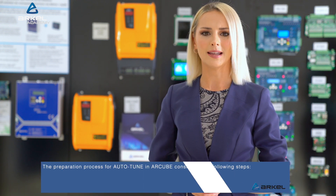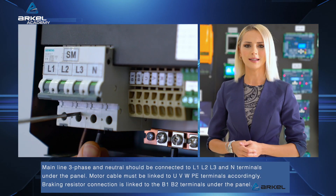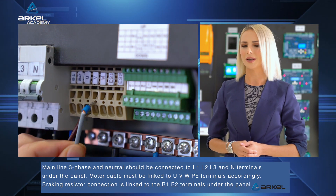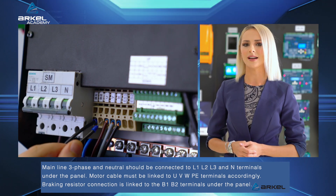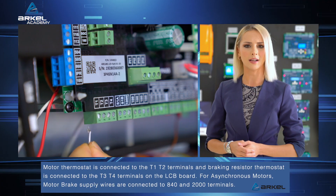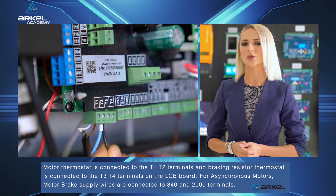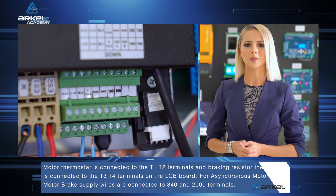The preparation process for Auto-Tune in R-Cube consists of the following steps. Mainline 3-phase and neutral should be connected to L1, L2, L3 and N terminals under the panel. Motor cable must be linked to U, V, W, PE terminals accordingly. Brake resistor connection is linked to the B1, B2 terminals under the panel. Motor thermostat is connected to the T1, T2 terminals and braking resistor thermostat is connected to the T3, T4 terminals on the LCB board. For asynchronous motors, motor brake supply wires are connected to 840 and 2000 terminals.